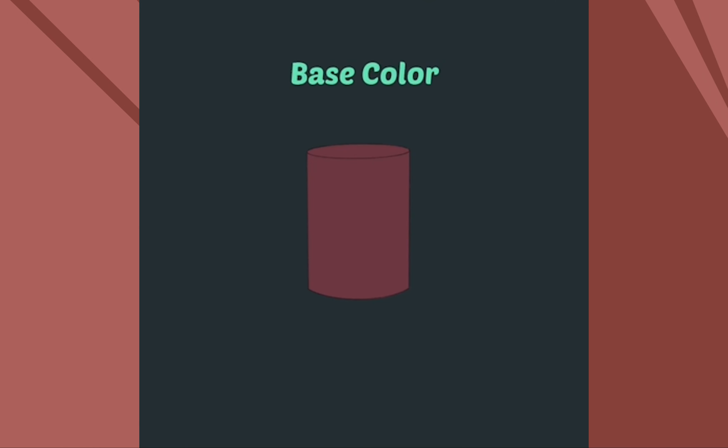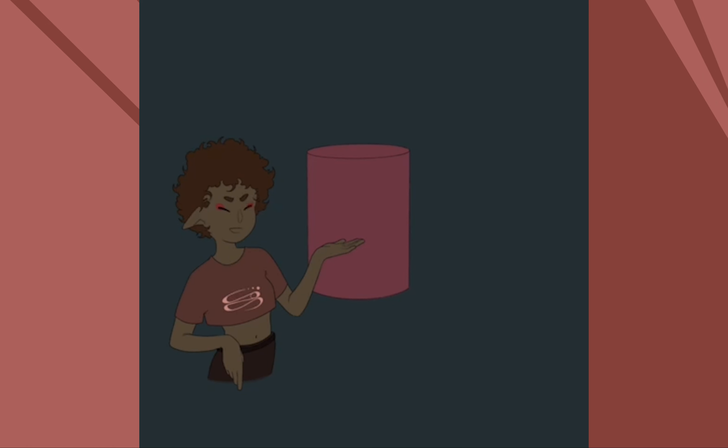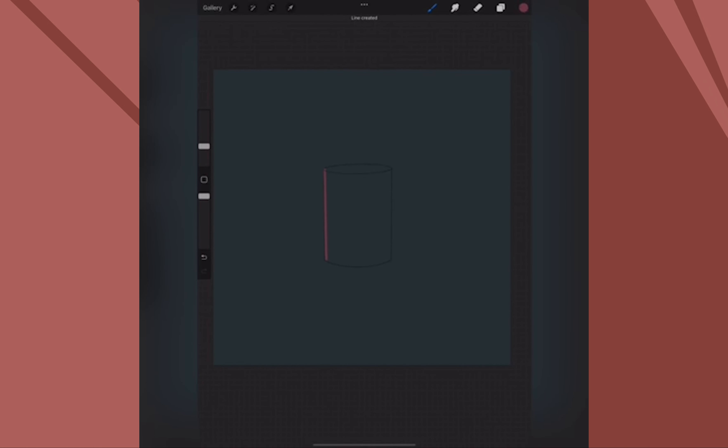First, we start with the base color. In another video we can go over choosing colors and things like that, but right now we're here. On Procreate, if you're lazy like I am, there's an option to fill in your color if you create a solid outline. And I use this tactic every single time.